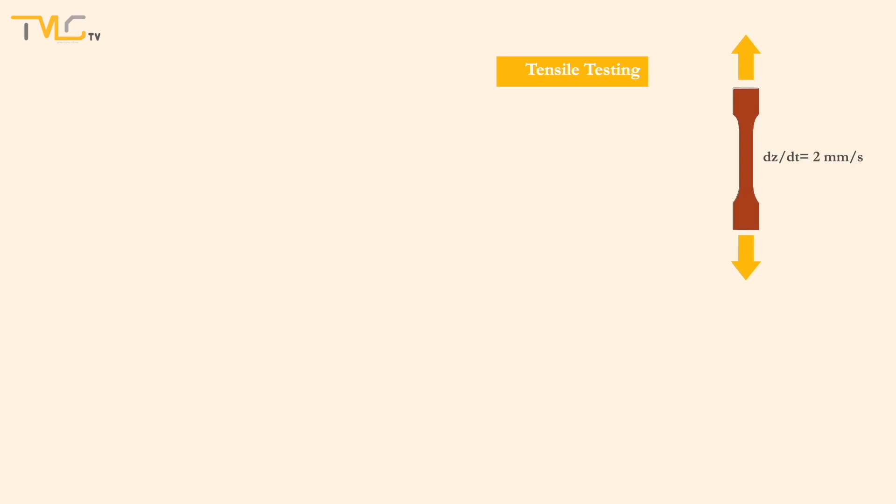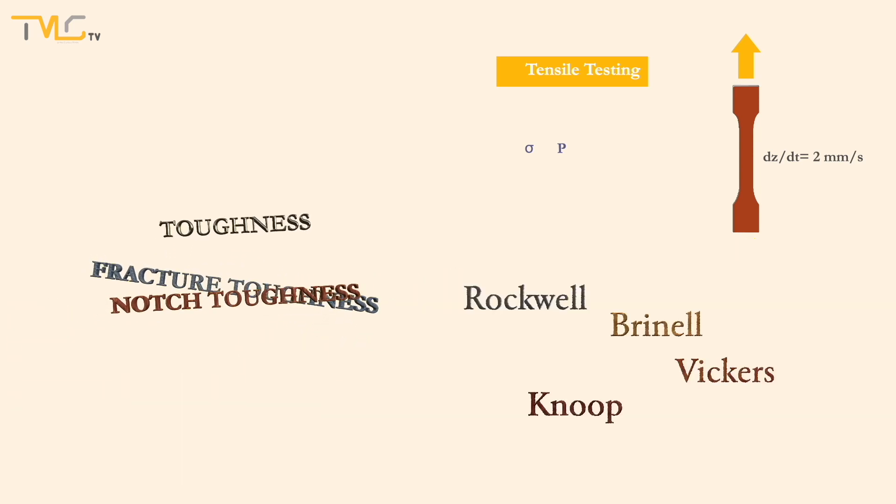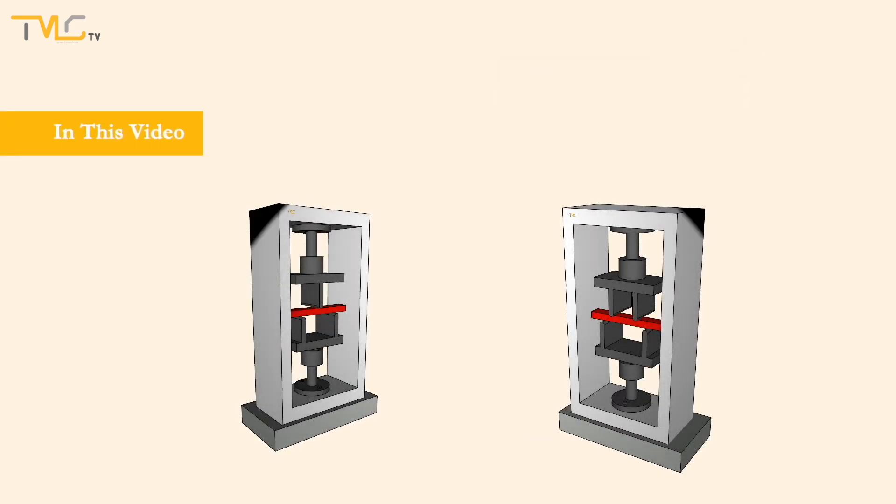Hi folks! Up until now, the uniaxial tensile testing at video number 2.1, toughness concepts at video number 2.2, and hardness tests at video number 2.3 were covered. In this video, three and four point banding tests will be put under the spotlight.